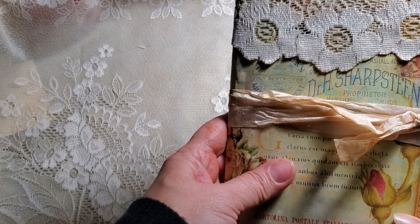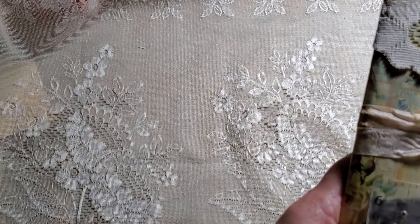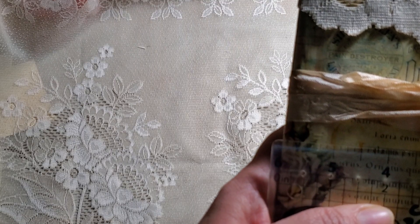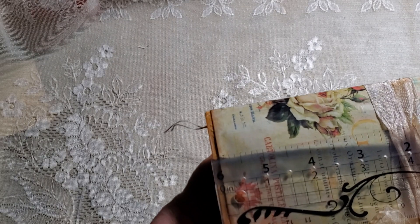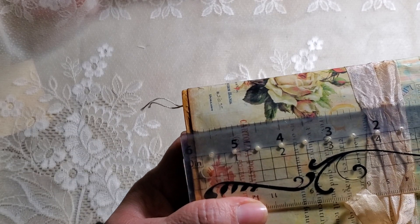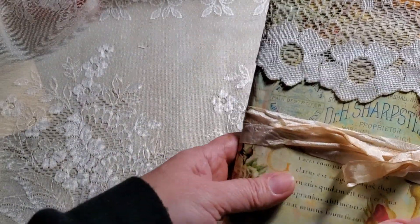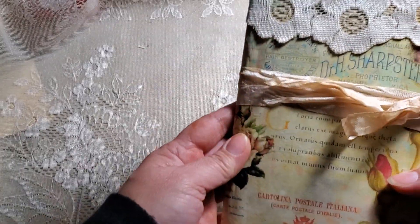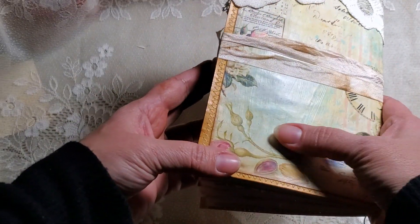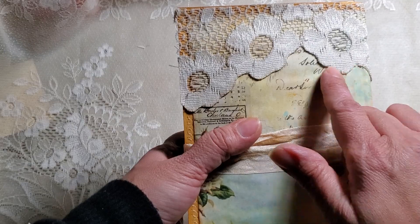I should have measured it — it's about five and a quarter inches to almost eight and a quarter. It's only a one-signature journal. I left a ladder ruler away and this is it. This is the back and it's decoupaged.